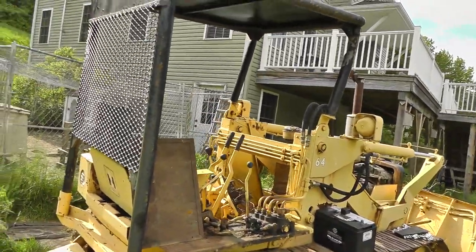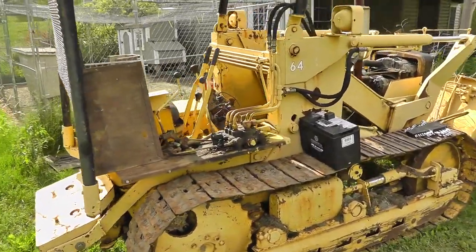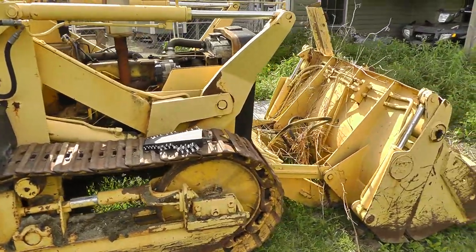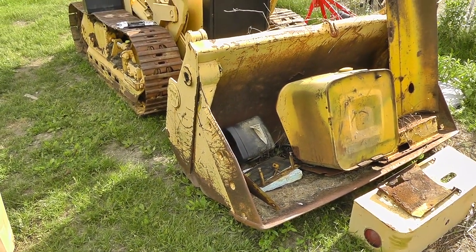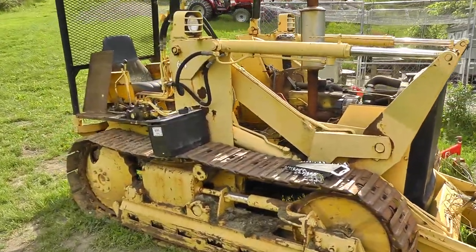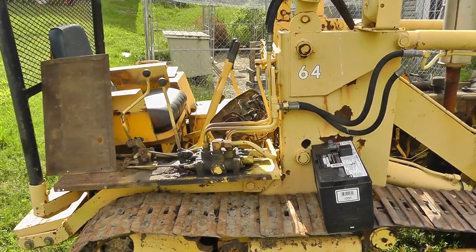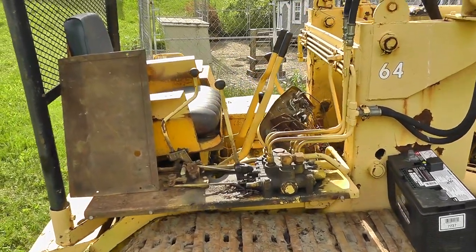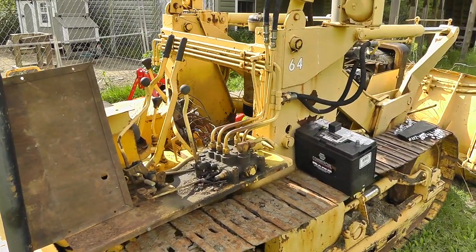Getting ready to start on a new — well, it's a new old project. This is a 1968 International 500 crawler with a dozer blade and bucket. When I got it, the steering clutches needed adjustment, so my brother-in-law and I proceeded to change them and it worked fine for a while, but then we had a mechanical linkage break. To be honest, the thing sat for probably the last five years or so — I haven't had time to get into it.